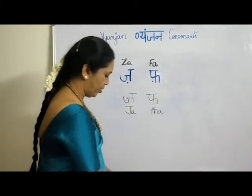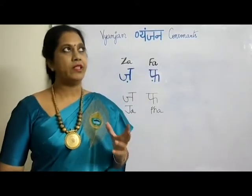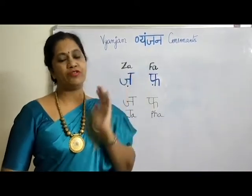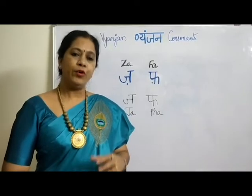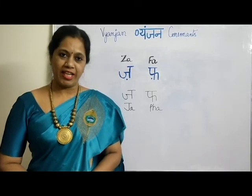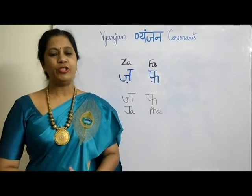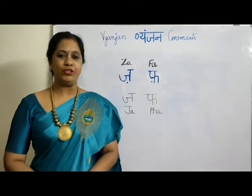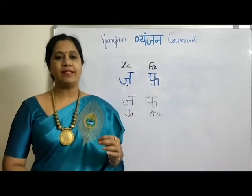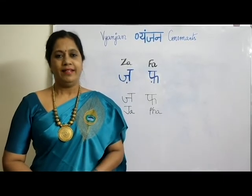So we have completed all our letters — all the consonants across three to four videos. If you have any doubts, please mention them in the comment box below. Please like, share, and subscribe to my channel and click the bell icon for new video notifications. Thank you for watching till the end — only then will you understand how easy it is to learn Hindi. Namaste.